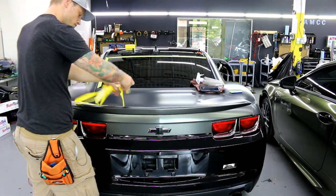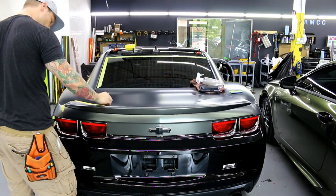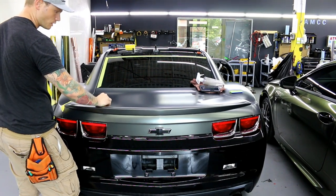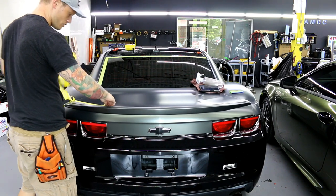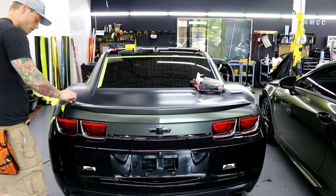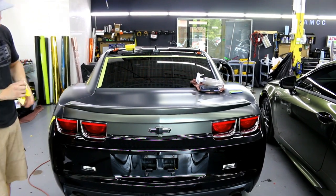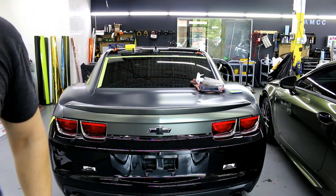I'll give you guys a quick little walk around. There are a lot of spoilers on the market that are like this — even the Lexus beside us that I'm wrapping in midnight sun has a spoiler just like this but even smaller, so it's even easier to do. Let's bring it around and have a look.